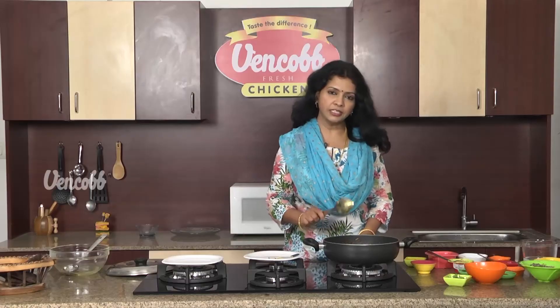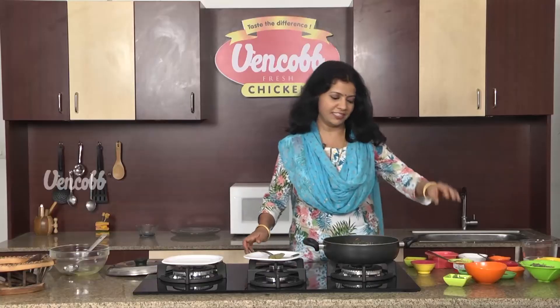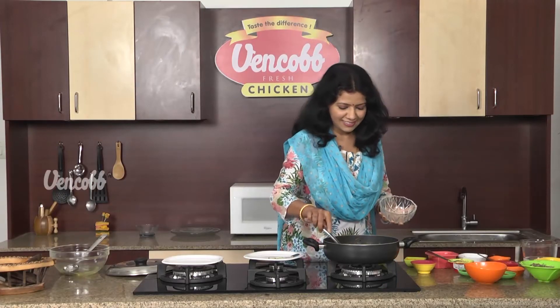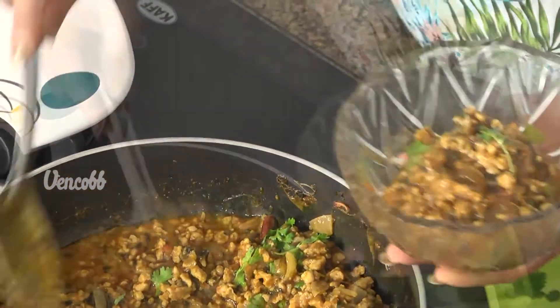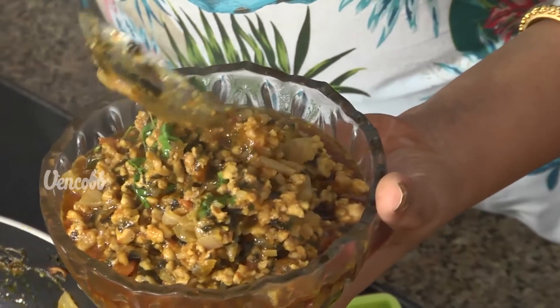We will make the chicken curry with the kasuri methi. Stove off. It's a very nice garnish — transfer it to a serving bowl.